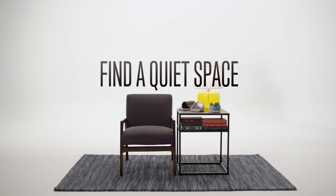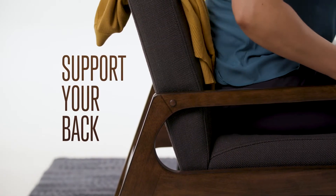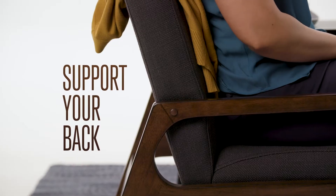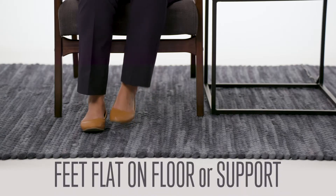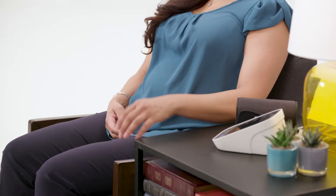Find a quiet space without distractions. Second, get in the right position. Sit with your back supported and do not cross your legs or ankles. Have your feet flat on the floor. If your feet don't reach, place them on a stool or other object so they are supported.